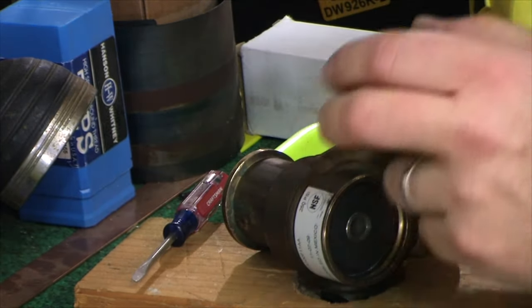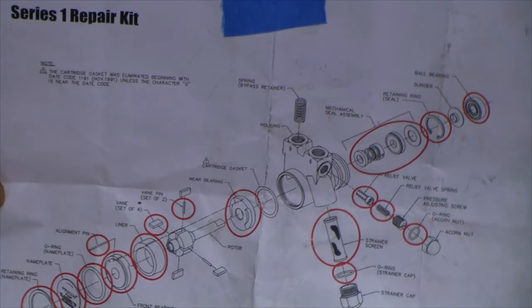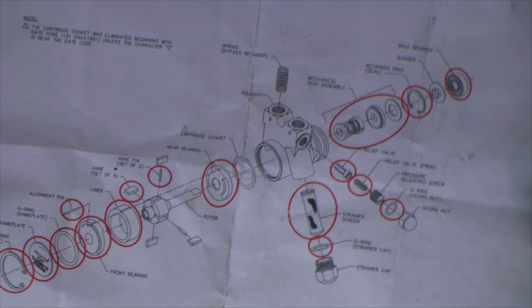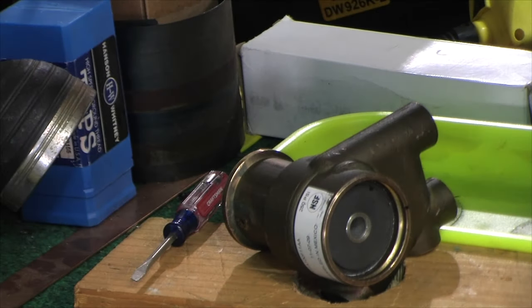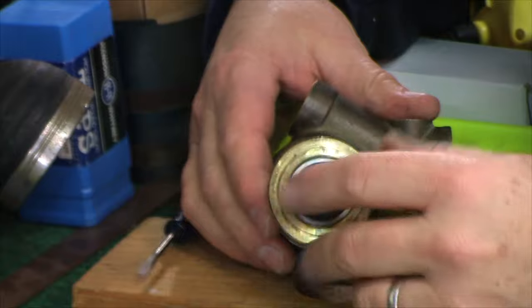When you get the kit from Edco or whoever, they give you a nice blow-apart diagram. Eventually when I put this on the website, I'll put up a picture of it. I also found a parts list identifier for the pump that describes the pressure rating seals and all that stuff — could be helpful for non-carbonator folks.